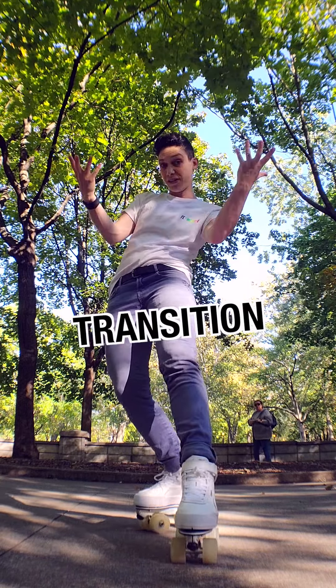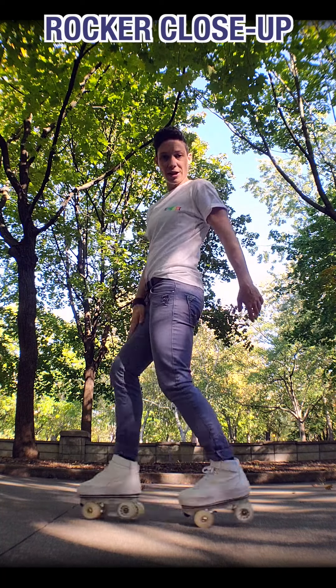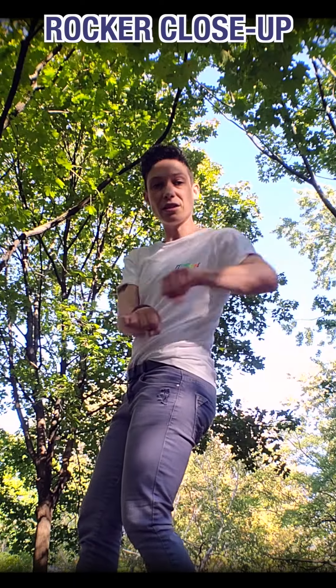If you don't know this transition, it's called a rocker. We place our weight here, and we shift here, and then here. Here, here, here. It's really easy.